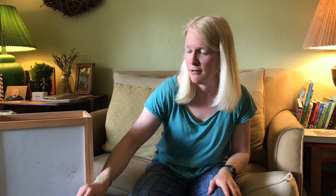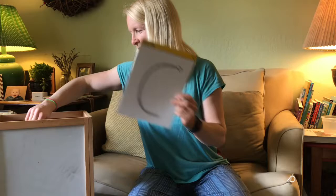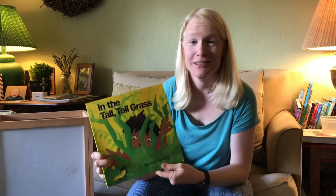Well anyway, she's over there — she's gonna watch us from the lampshade. I brought a letter for you — of course I brought you the letter C for crane fly. Start at the top, magic seeker. Pretty cool! And I also brought you this book. It's called 'In the Tall Tall Grass' and it's written and illustrated by Denise Fleming.